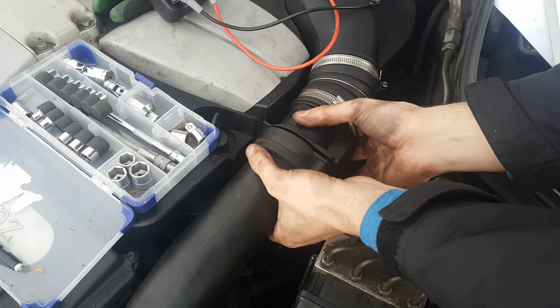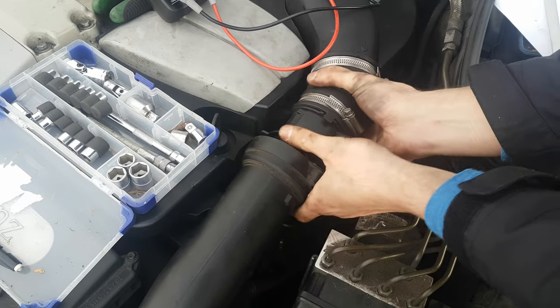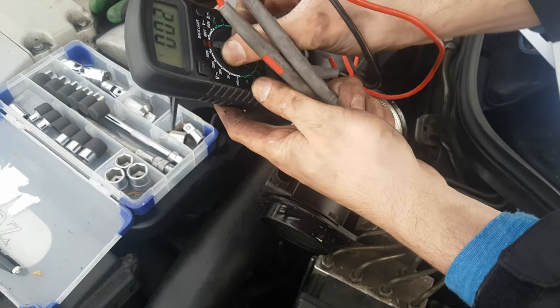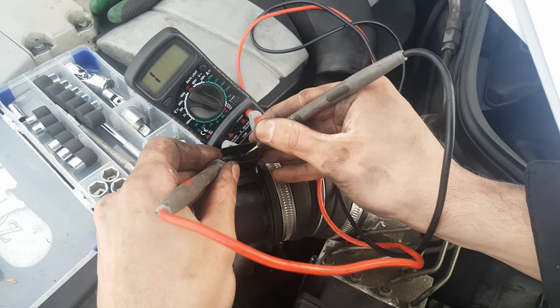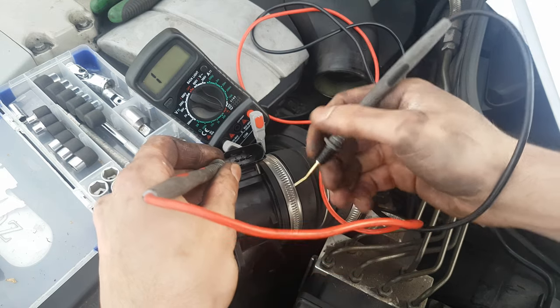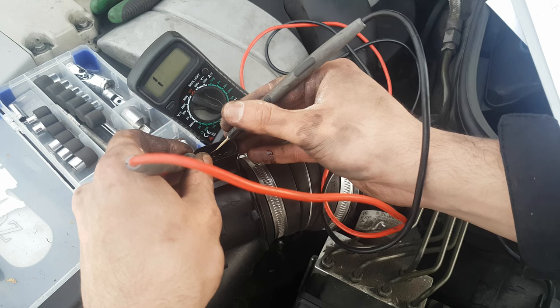Now let's say you don't get any signal from the MAF air flow sensor. Then what you want to do is take out the unit and look for continuity on the following pins: the ground and the 12 volt. There should not be any continuity. Touch pin number 2 and pin number 3 — there should be no continuity.